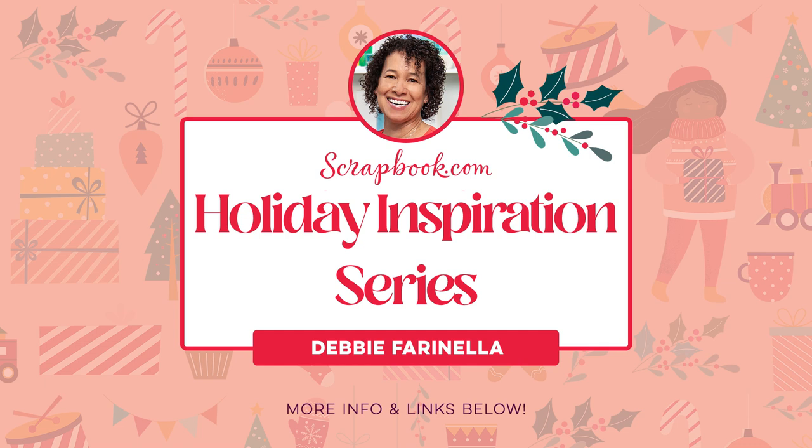Hi everybody, thank you so much for joining me today. I'm super excited that Scrapbook.com invited me to be a part of their 12 Days of Christmas. I can't believe Christmas is already here, and I'm super excited because not only is my birthday around Christmas time, but I love the holidays.